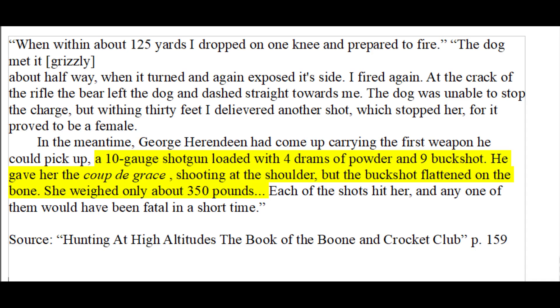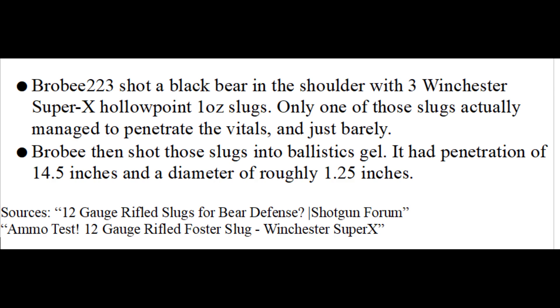I'm going to start out with the primary reason that regular buckshot can fail to kill a bear. As this case demonstrates, regular buckshot is soft enough that it can fail to penetrate the thick bone of a bear's shoulder. Since this was a 10 gauge load it's safe to assume that the pellets were fairly large, but despite this they still flattened out when they hit bone. This is not a problem specific to buckshot either — a soft lead shotgun slug can also flatten out and stop on a bear's shoulder.